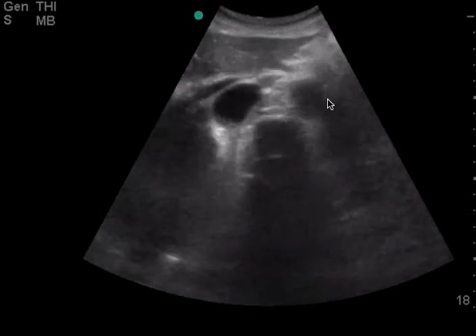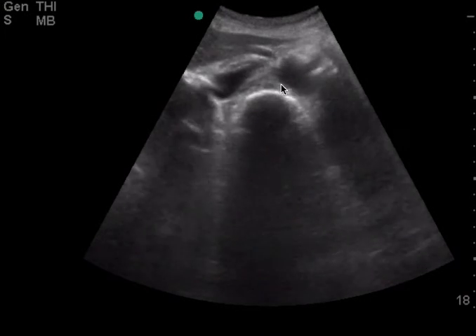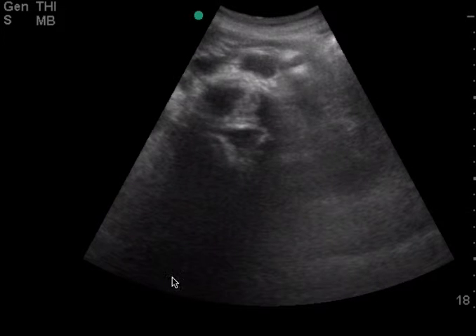This is your descending aorta. As you're going down, you can see the branches come off. One thing to point out — you see all of this here, this is all unnecessary space. Clearly, this woman is quite skinny, since from her skin to her spine is maybe three or four centimeters. So you don't need all this space here — you can decrease your depth a little bit.